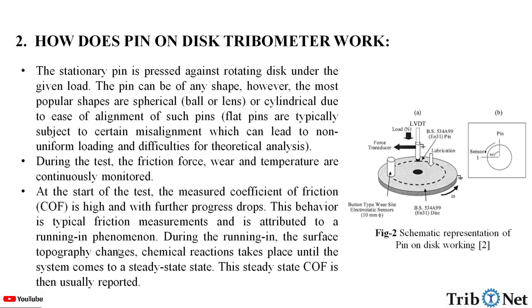This behavior is attributed to the running-in phenomena. During running-in, the surface topography changes and chemical reactions take place until the system comes to steady state. This steady-state coefficient of friction is then usually reported. Here in this figure we can see the working of the pin-on-disk.